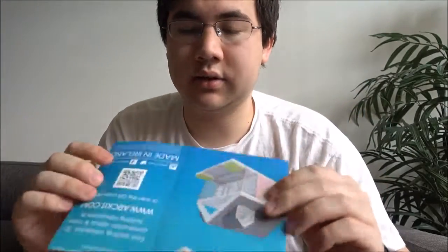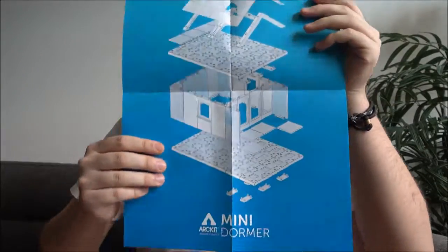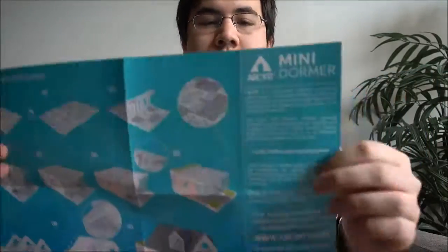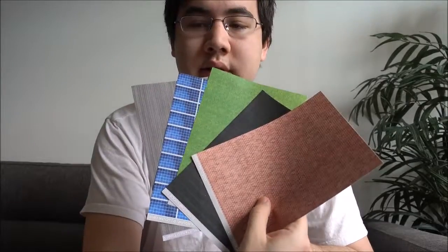Looking inside the box, the first thing we see is an instruction poster sheet from Art Kit, which gives you instructions on how to build the model shown on the box. On the back are more detailed instructions and a description about Art Kit. Next up in the box, you see pre-printed sticker sheets that Art Kit has made available for you.